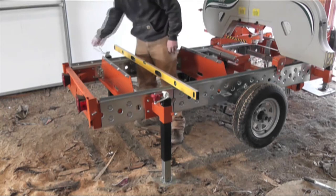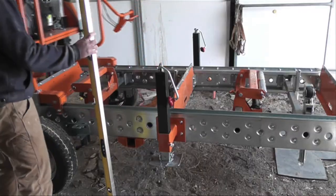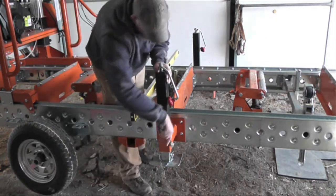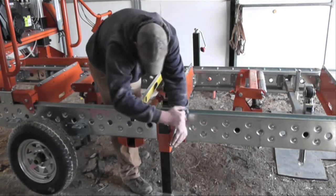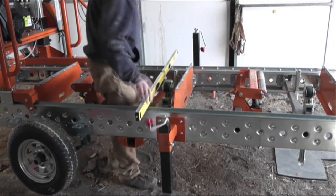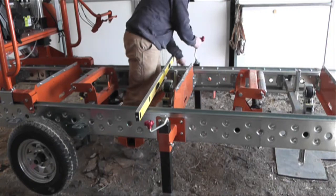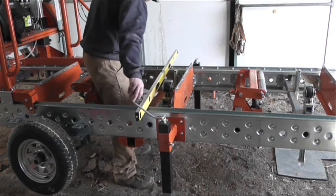Now that the trailer's level, we're going to go ahead and drop the middle feet — just drop these to the ground and give them just enough lift that they will support the weight of any mass that you put on top of the trailer. Then double check that it's still level.